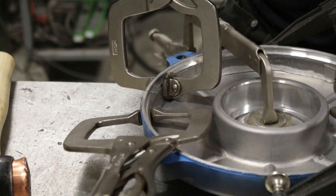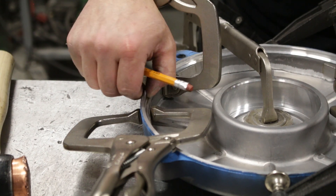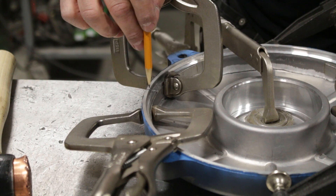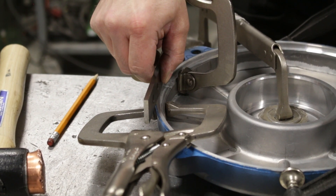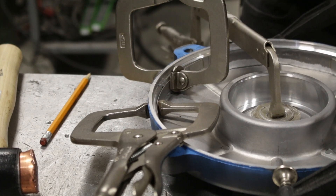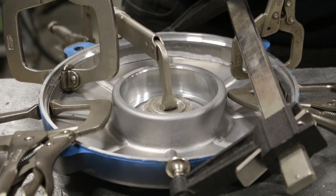I've got this basically all fixtured up, held in all positions. I can feel that this is almost perfect right here and it feels the same on the other side — the height looks good, it's exact. I think we're ready to tack this in all the places that we can, but first we are going to heat it up.